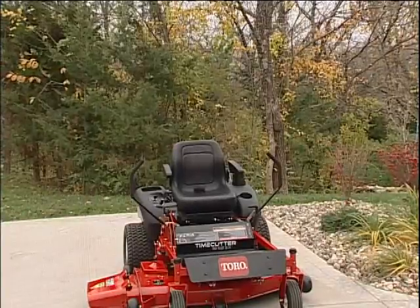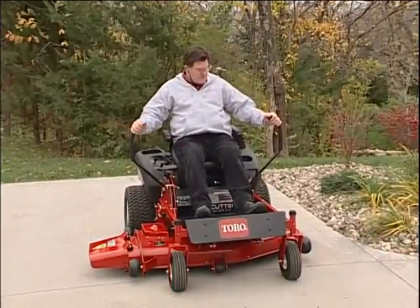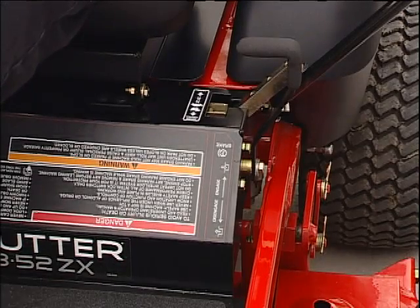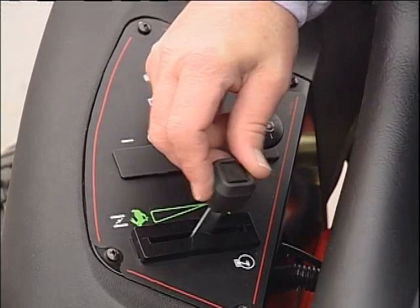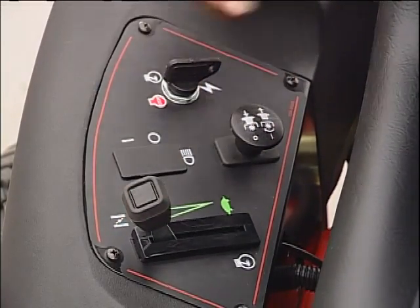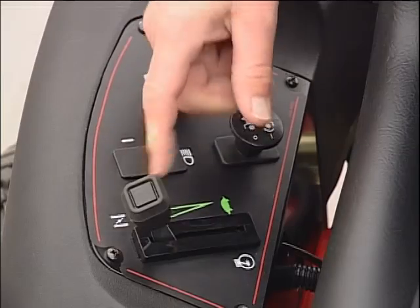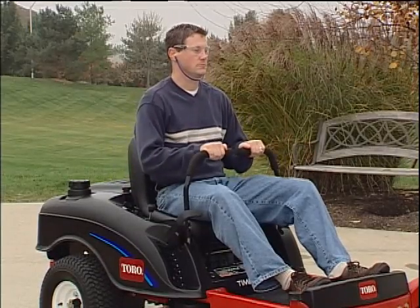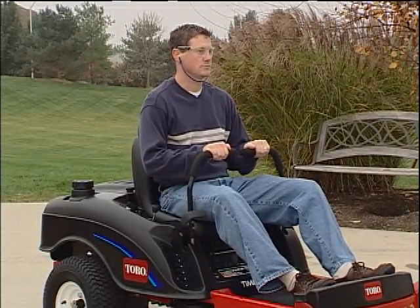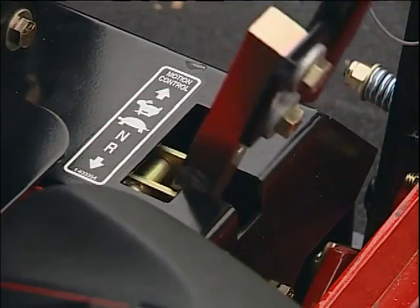To safely start the TimeCutter Z, sit properly in the seat. Make sure the control levers are in the neutral lock position. If you are on a ZX series mower, be sure the parking brake is set. Make sure the PTO is disengaged. If the engine is cold, move the throttle to the choke position. Turn the key fully clockwise to start the engine. Release the key when the engine starts, and move the throttle to fast after the engine is running. To begin operation, release the parking brake either by pulling the control levers together on Z series mowers, or by releasing the parking brake lever on ZX series mowers before pulling the control levers together.